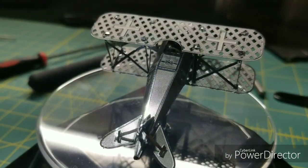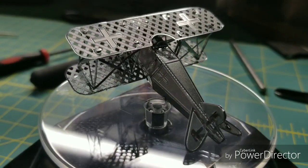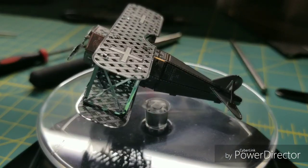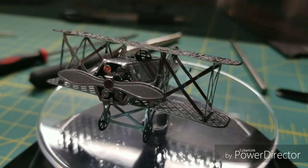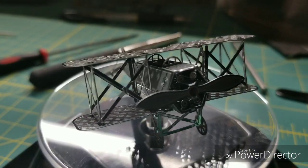Manfred von Richthofen praised this aircraft as the best he had flown. It offered excellent performance, yet it was safe and easy to fly. Richthofen's recommendation led to the first provisional order for 400 production aircraft. In all, Germany produced around 3,300 D7 aircraft in the summer and autumn of 1918.